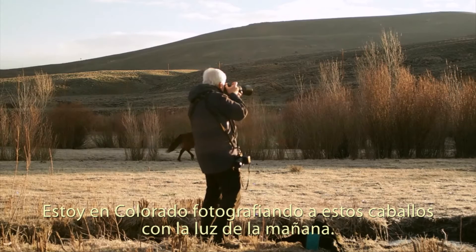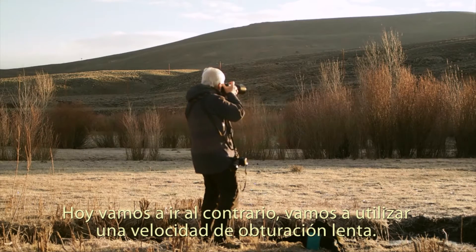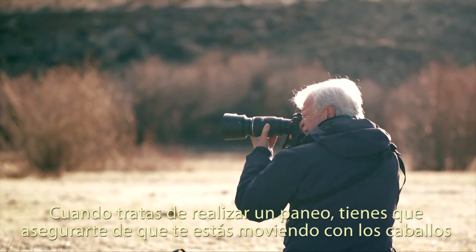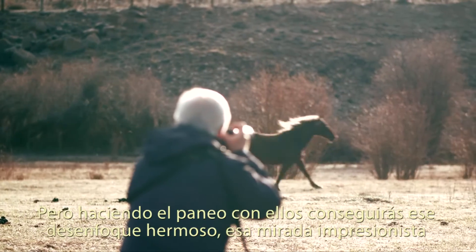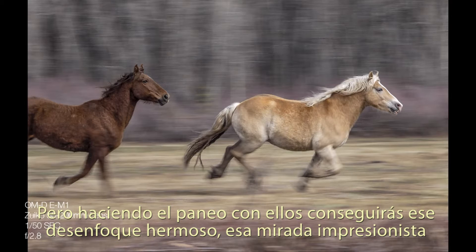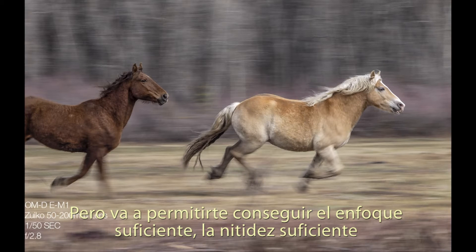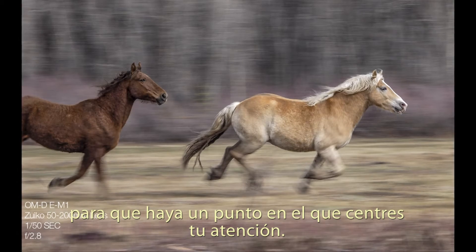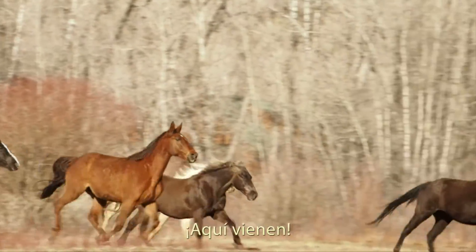I'm out here photographing horses in Colorado in early morning light. I've been talking about shooting high shutter speeds to freeze the action, but today we're going to go the opposite — a slow shutter speed, and then I'm going to pan with the horses as they go by. When you try panning, you've got to make sure that you're moving with the horses. Don't stop the camera, because your background will be sharp and the horses will be blurred. Panning with them will give that beautiful blur, that impressionistic look, that motion — but it allows just enough sharpness that it'll give your eyes somewhere to fall upon. So we're waiting for these horses to run — they're going to do what they want to do. Here they come.